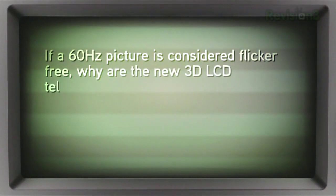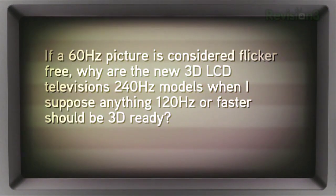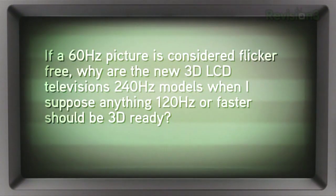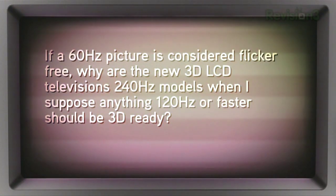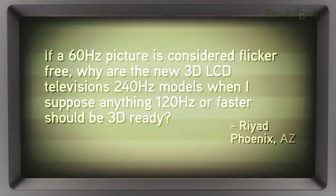And finally, we come across this really good question from Riyadh in Phoenix, Arizona. He asks: if a 60 hertz picture is considered flicker-free, why are the new 3D LCD televisions 240 hertz models, when anything 120 hertz or faster should be 3D ready?